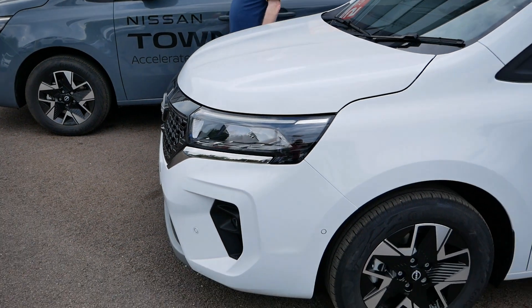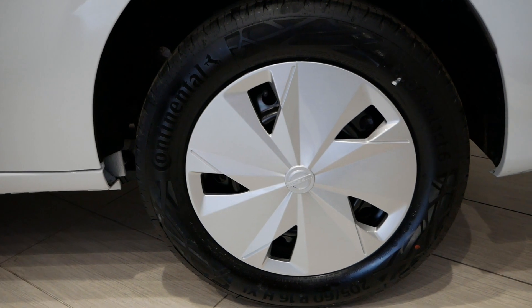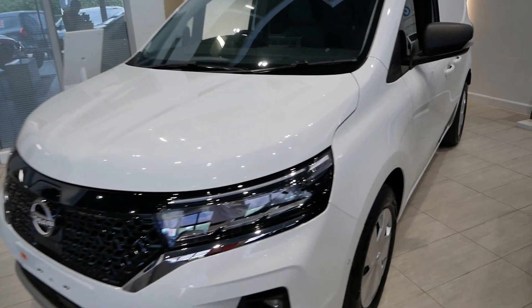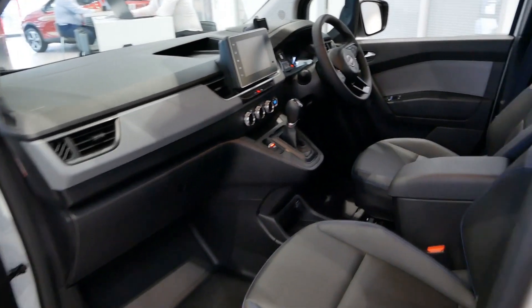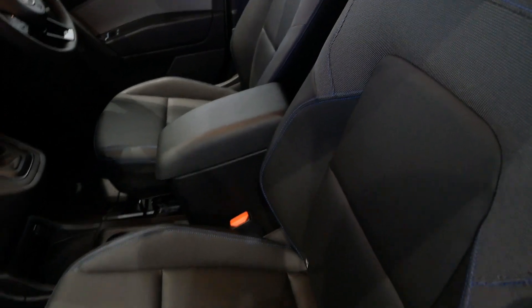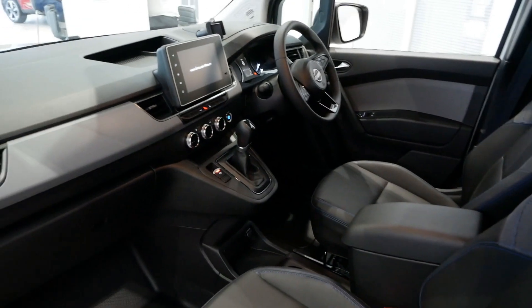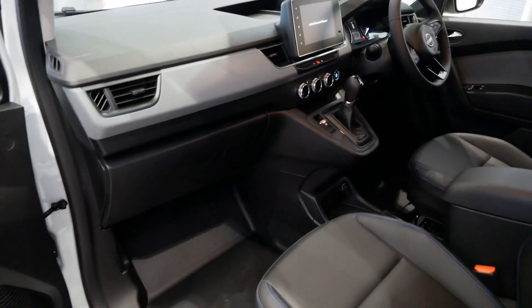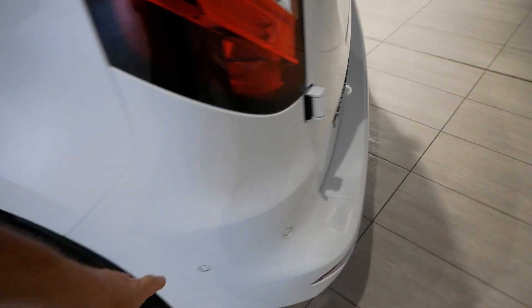The 16-inch alloys are only on the Tekna Plus, same as the combustion Tekna Plus; the other models have steel wheels with flush-style wheel trims. Looking at the Tekna model inside the showroom: it still has leather and fabric with blue stitching. Apparently leather models retain the blue stitching. There are painted bumpers on this one with parking sensors, and a nice diffuser-effect grey panel underneath.